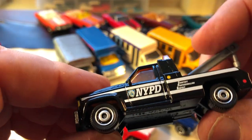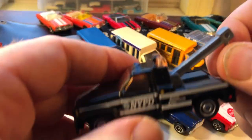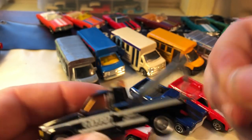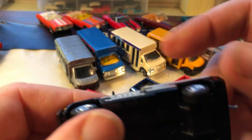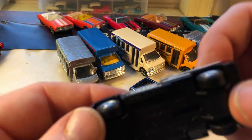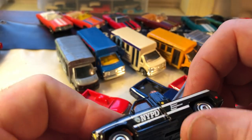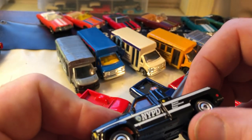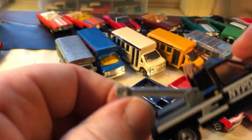And New York City Police Department — this is pretty cool, I like this, I think I just got this recently. If you notice the casting change, the hook doesn't move at all. The others — all the hooks move. I think this came out of a recent five-pack with some other cars for the New York City Police Department, because there were different brands. But that's a casting change right there — the hook doesn't move.